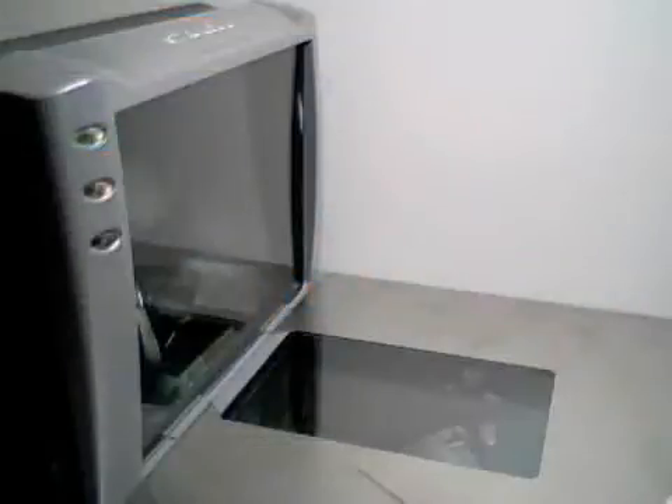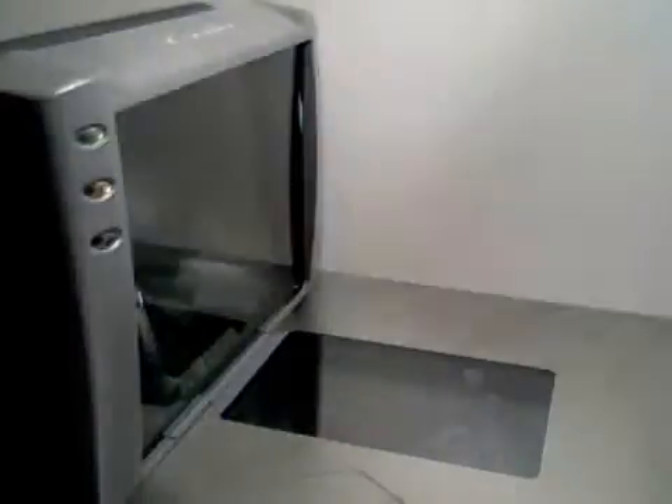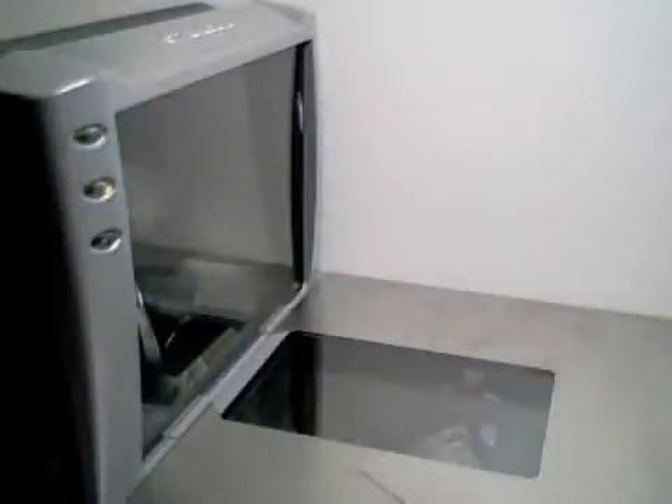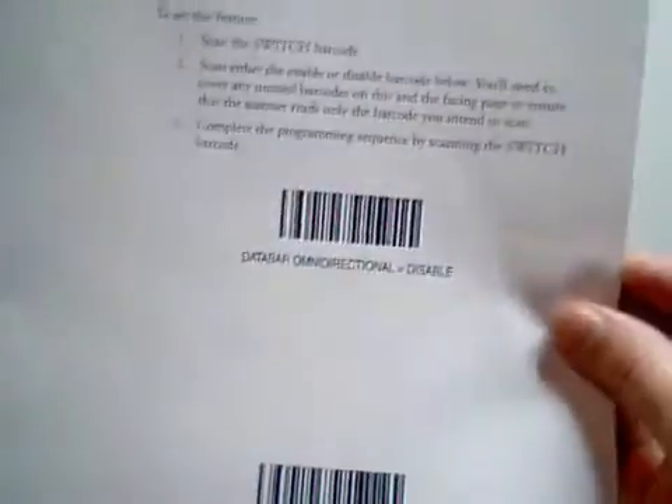To begin programming your Magellan scanner, you will first need to scan the Switch Label. This will give you a single beep, and the green LED will begin blinking, indicating that you are in programming mode. Next, scan a programming barcode — in this example, we are enabling the Data Bar Omnidirectional symbology. Make sure to cover over the barcodes you do not want to scan.